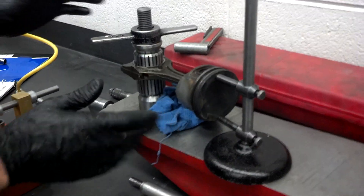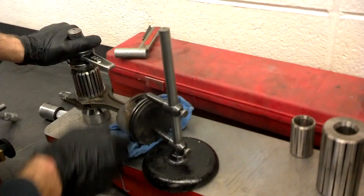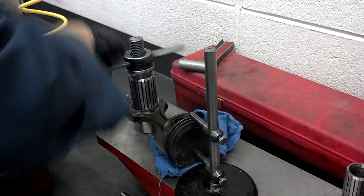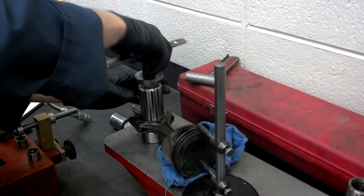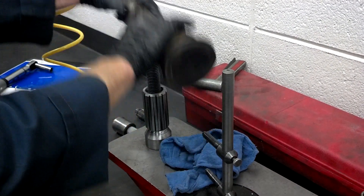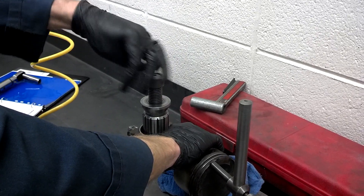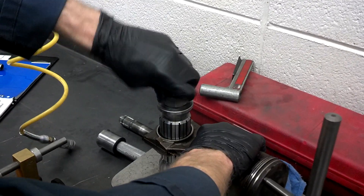But before we give up on it we want to make sure we just double check our mounting. What you can do is actually take it clear off and turn it over. We'll see if the gap follows the piston as we turn it over — if it does, then you know that you have a bent connecting rod. The gap doesn't follow it, so we just had a problem with the way we mounted it.